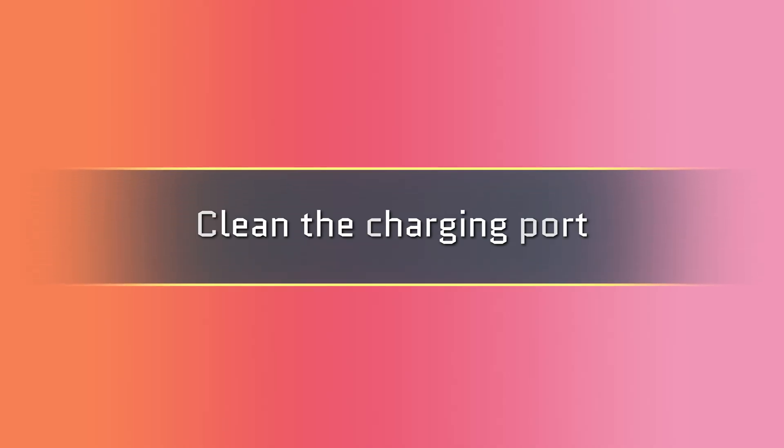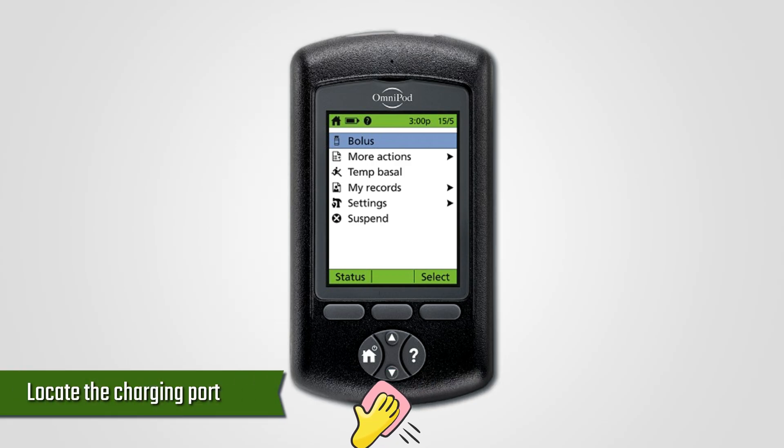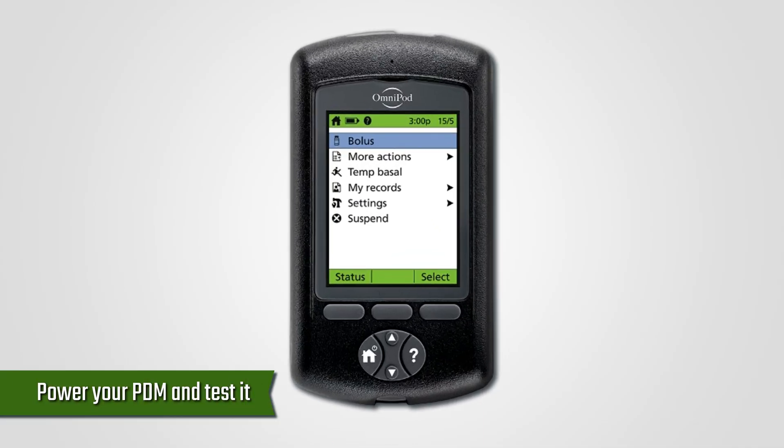Clean the charging port. Follow these steps: press the power button to switch off your PDM and locate the charging port. Gently clean the port using a stitch ripper, then power your PDM and test it.